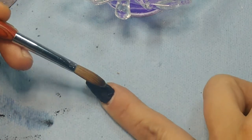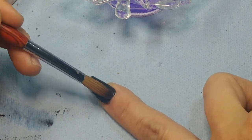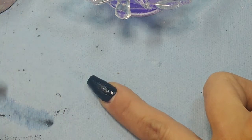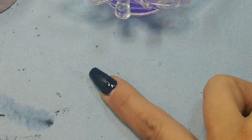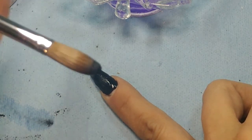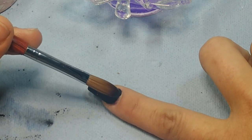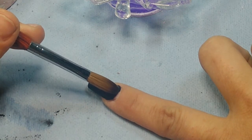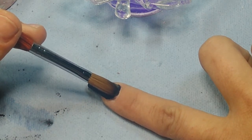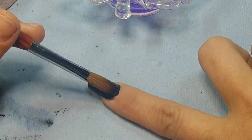If it takes you four or five beads to do your cuticle, good — because that's less trouble you're gonna have. Very small bead now — resting my wrist, I actually use my brush to block it from the cuticle. I don't know if you could see what I did there.